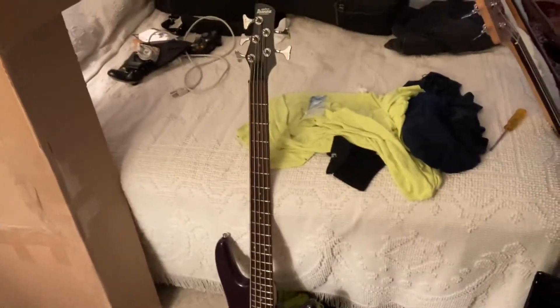I got more than this, but I just figured I'd show these off. This is like half of my base collection. The other ones are either not working or just in other places right now. So, these are all my base guitars.